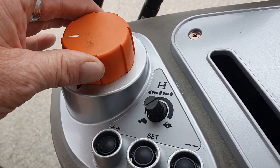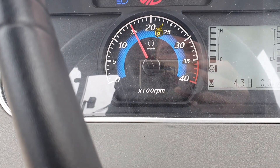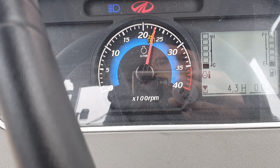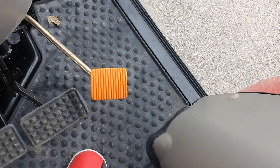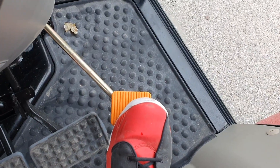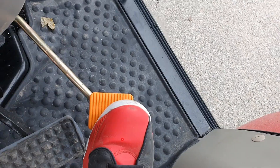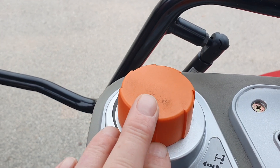Obviously this one's for your throttle. Then you have your one here on the bottom — and yes, I do have my red shoes on today. This one's great for when you're doing a little bit of loader work around the property, and obviously this one would be for getting up to 540 RPM on the PTO.